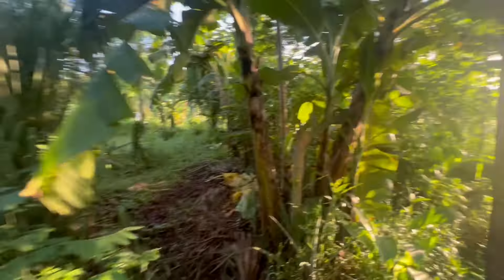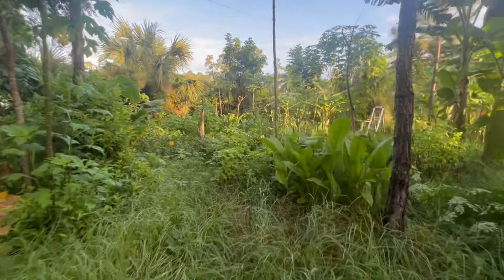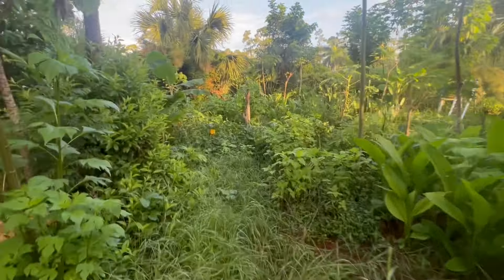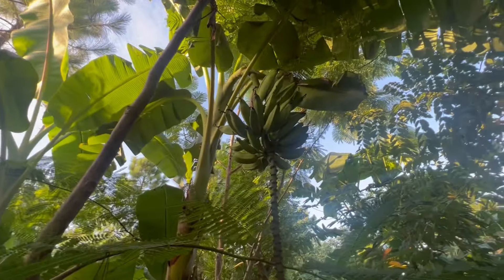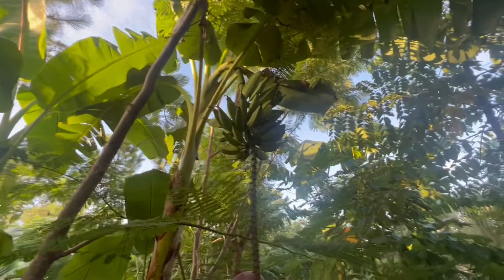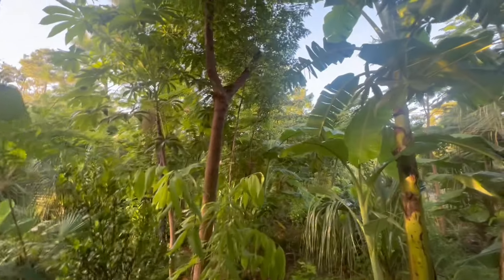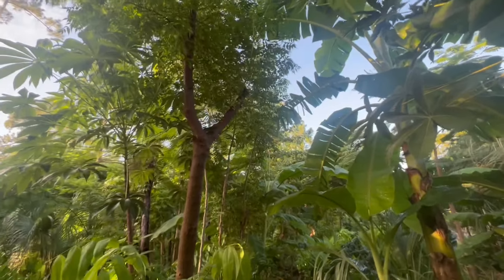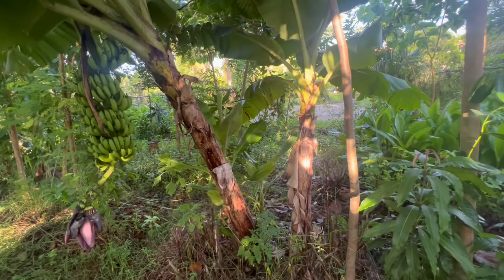Managing moringas, managing some canopies of royal poincianas, managing the bananas that are in the way — we'll see what difference it makes. Here's another orinoco — a really versatile banana. You can use it like a plantain, cook it green or ripe, it's much better as a cooking banana. We'll see how far I get today and see the difference in sunlight intrusion after I'm done.